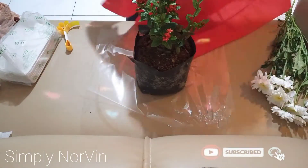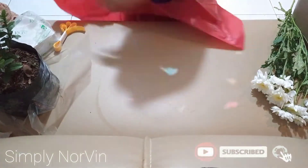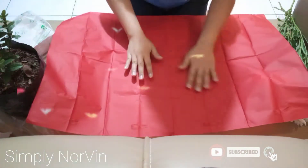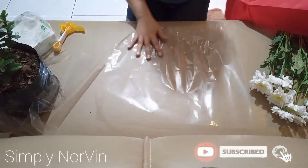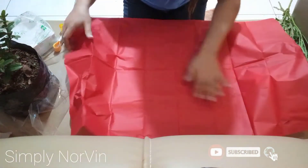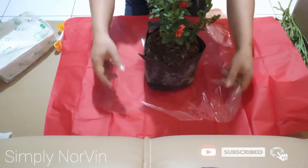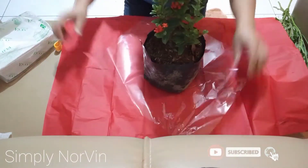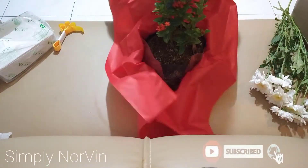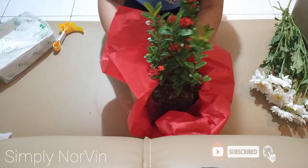This is the Japanese paper. We place the plastic layer first, then the Japanese paper on top — place it in like this and cover it. See guys? Just cover it and it already looks beautiful.